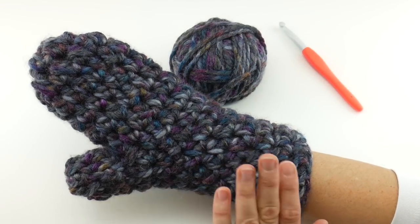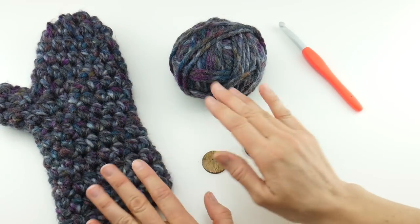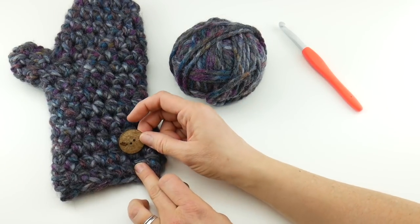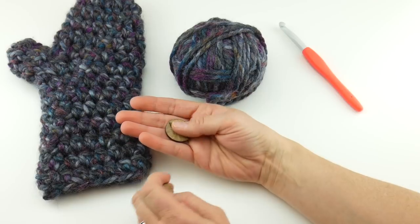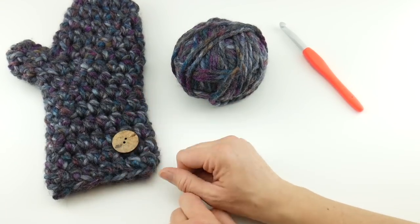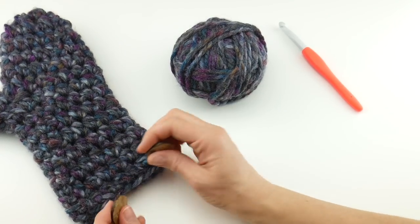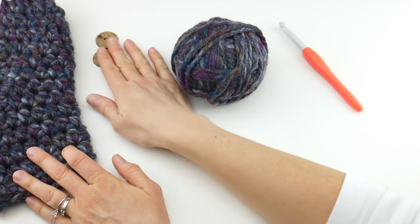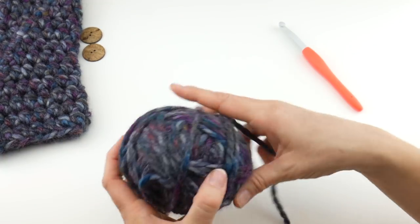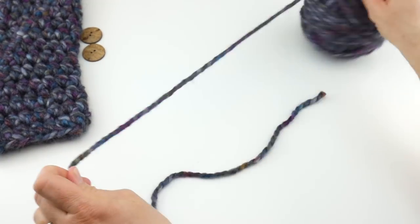I went ahead and made one mitten, and we're going to make the second mitten together. You can also add a cute little decorative button — I have some coconut wood buttons made from recycled coconut shells. You can put one down at the bottom and it adds a nice finishing touch. I'll show you how to do that later in the video. So let's get started with our other mitten to make a set, and we'll keep this one over here as a reference as we go.